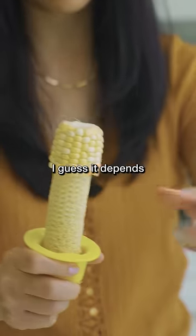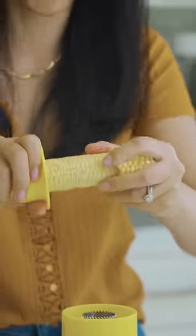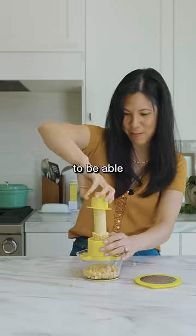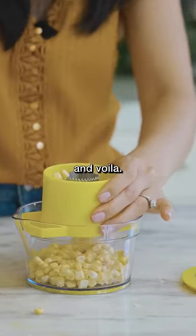It doesn't really stay in though — I guess it depends on the size. But you're supposed to grip it and twist to get the bottom end. And voila.